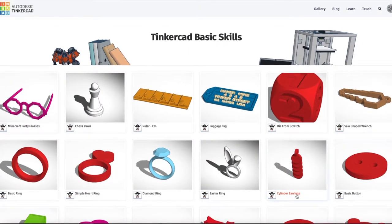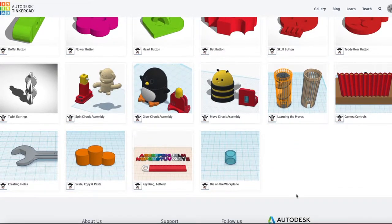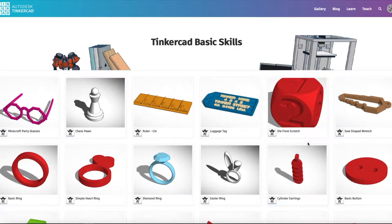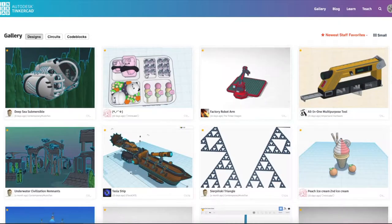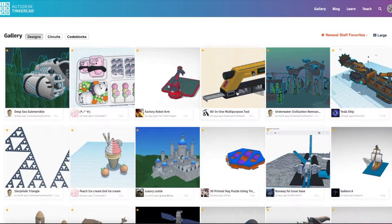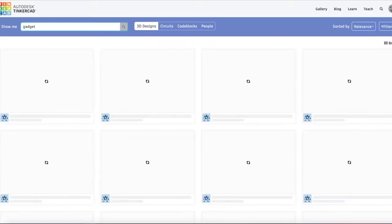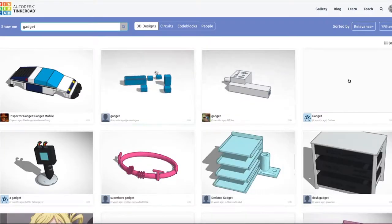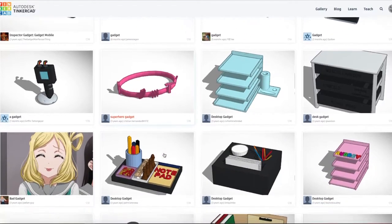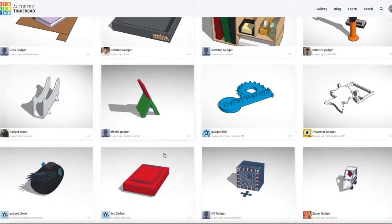Once you're done with the assembly it's time for a test print — try something small first. There is a CAD file on the SD card, or you can browse one of the many 3D objects on the internet. This one is tinkercad.com. It has a large selection of objects as well as tutorials and basic but useful CAD software. A lot of these are 3D designs and not necessarily 3D printing objects. You can type in a keyword and search for a particular kind of object. Note items over 10cm may require shrinking or cutting in CAD software, and objects with moving parts may need to be modified to work with this printer.